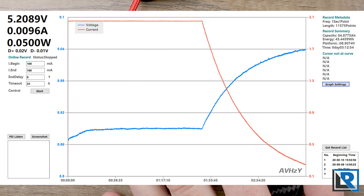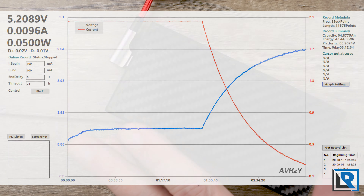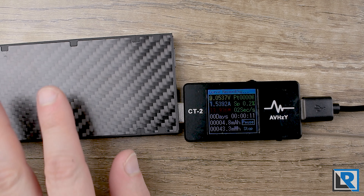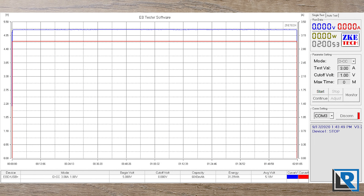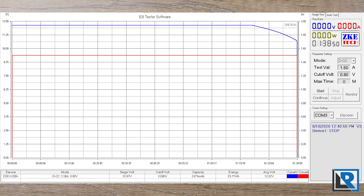Total charge time from empty was 3 hours and 13 minutes. Peak charge rate was 8.9 volts at 2 amps, right around 18 watts, and my CT2 meter recorded 43.44 watt-hours into the battery. I ran three discharge curves at 5V/3A, 9V/2A, and 12V/1.5A — power was stable across all three modes. At 5V/3A: 31.29 watt-hours, average voltage 5.18V, discharge time 2 hours 1 minute. At 9V/2A: 29.16 watt-hours, average 9.14V, 1 hour 35 minutes. At 12V/1.5A: 29.71 watt-hours, average 12.02V, 1 hour 38 minutes, though voltage slipped slightly in the last 20 minutes.